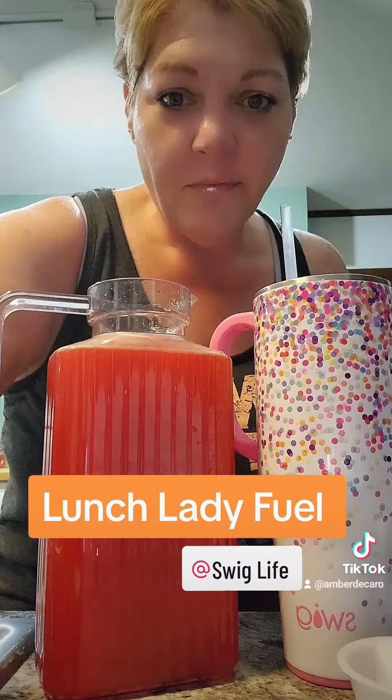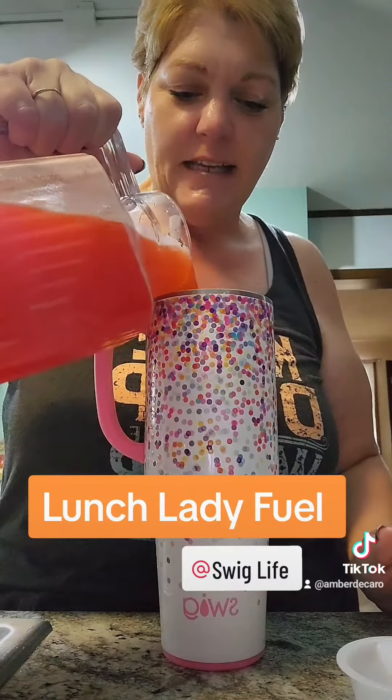Let me get this mixed up. All right, got that all mixed up. Get my Swig tumbler over here and let's see how it tastes.